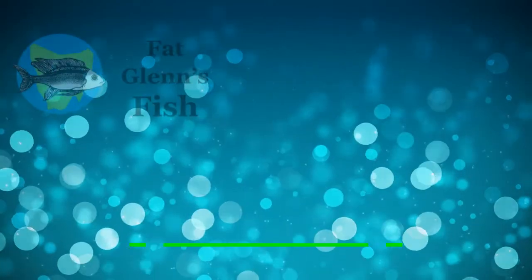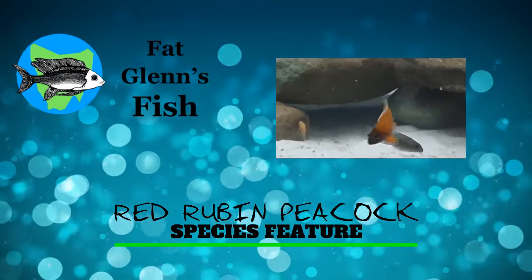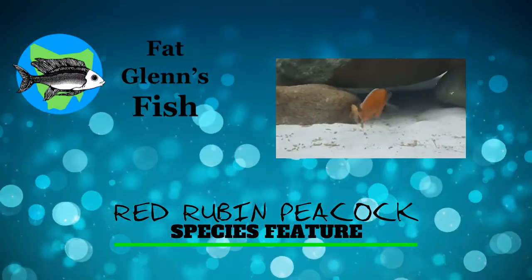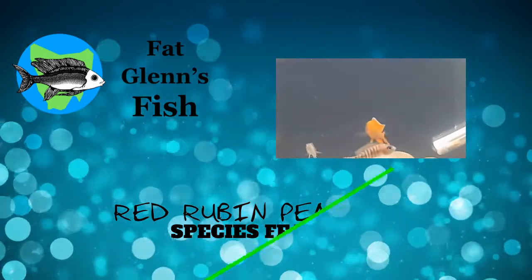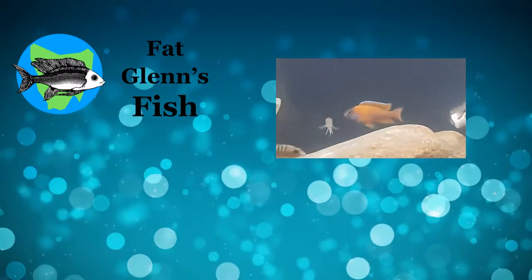Hello everyone, it's Glen from Backlens Fish. The following video will be showcasing my breeding group of red ribbon peacocks. We'll have a bit of a chat about the whole line breeding aspect to this beautiful fish. I hope you enjoy it.